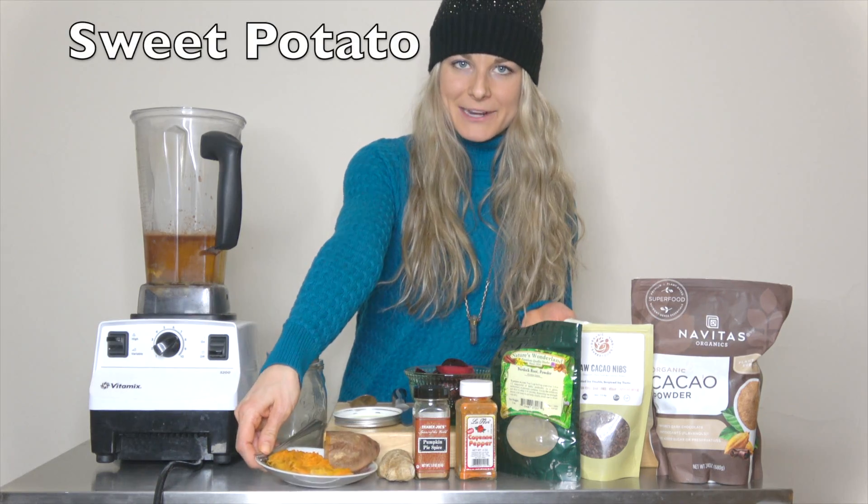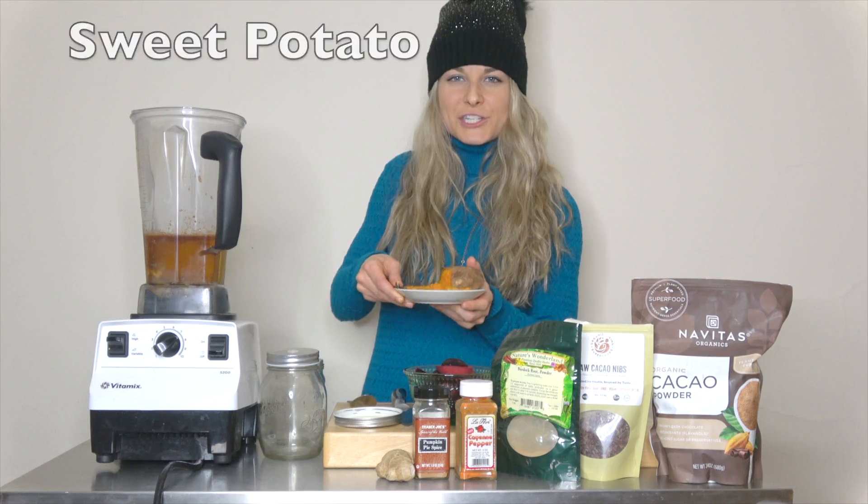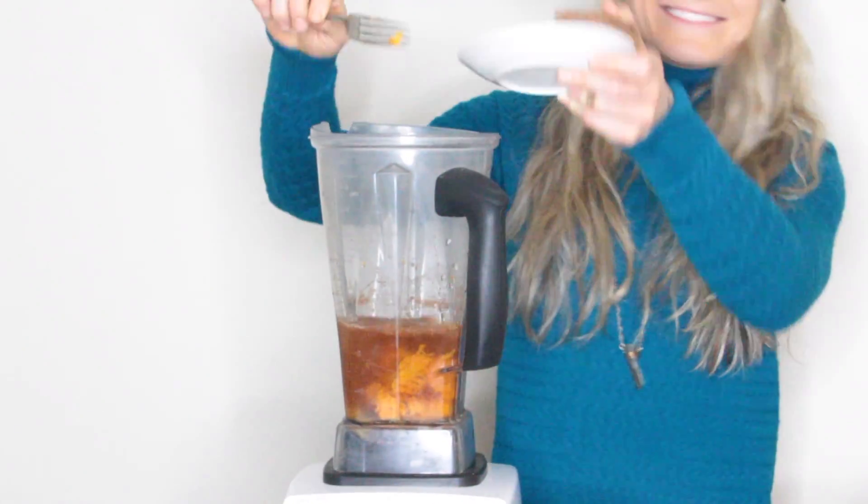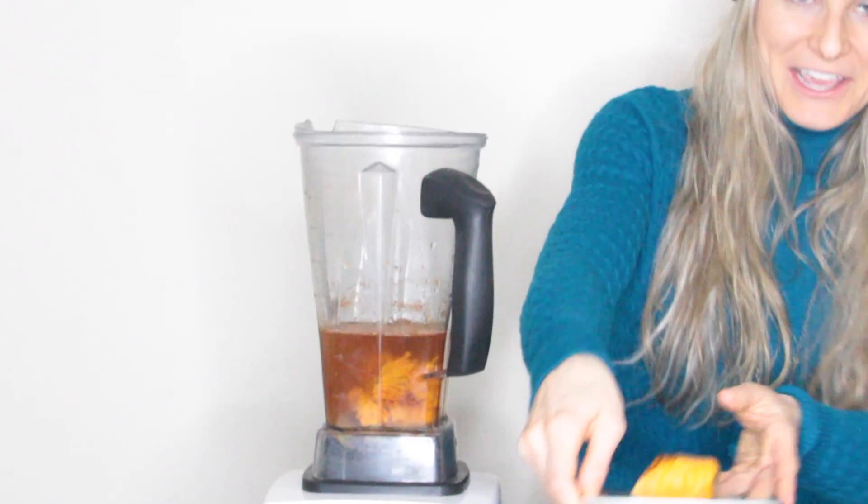And then I had a leftover sweet potato, but I figured this would be a wonderful addition because of the texture — so let's explore what that's like. Just let it cool. So beta carotene, antioxidants, vitamin A — so many benefits, and it's a great winter food.